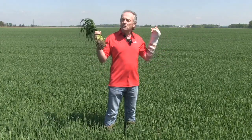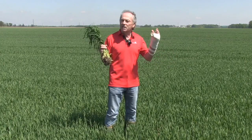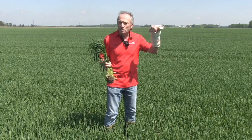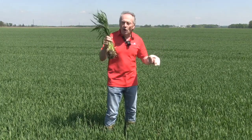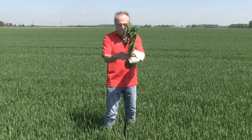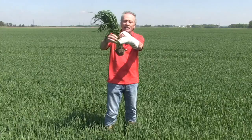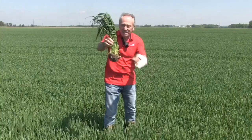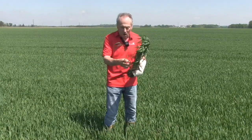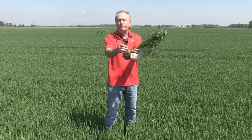I want to talk T2 timing and T3 timing. T2 is flag leaf timing; T3 is head spray timing. How do I know if the flag leaf has emerged? It's really quite simple. Look at that wheat — it's amazing, so thick. There are fields out there that are wall-to-wall wheat. But to tell if it's the flag leaf that's emerging, all you have to do is find the first node.